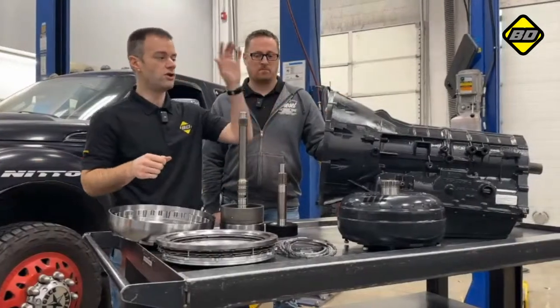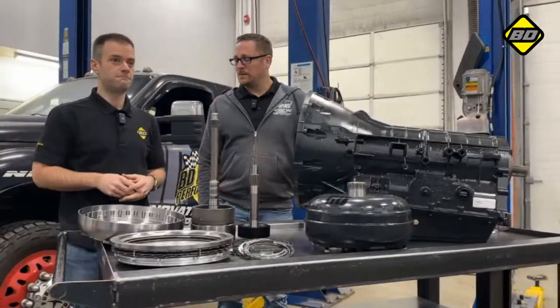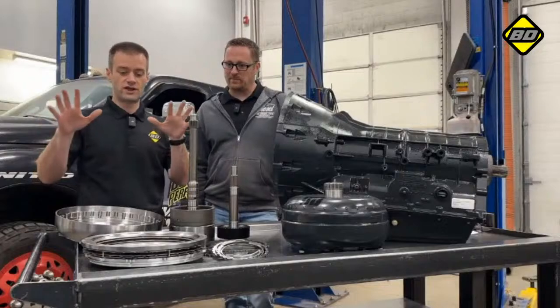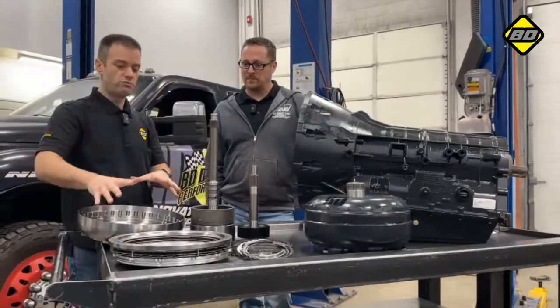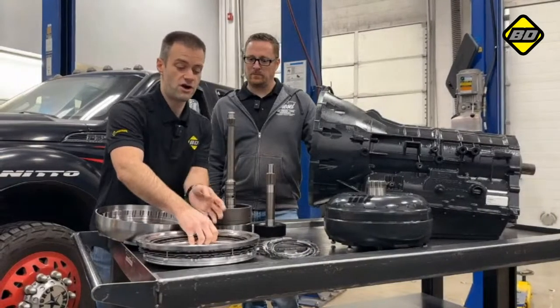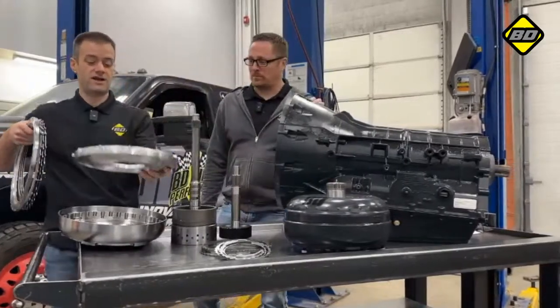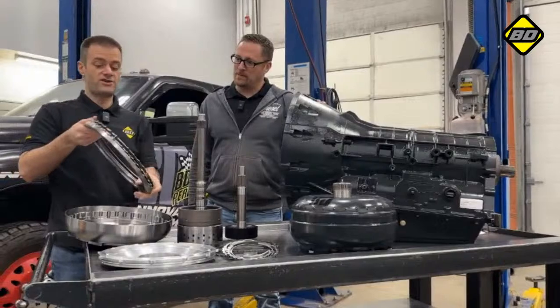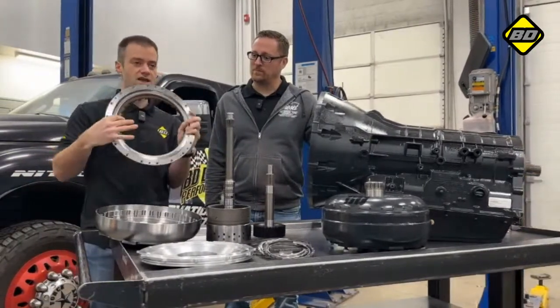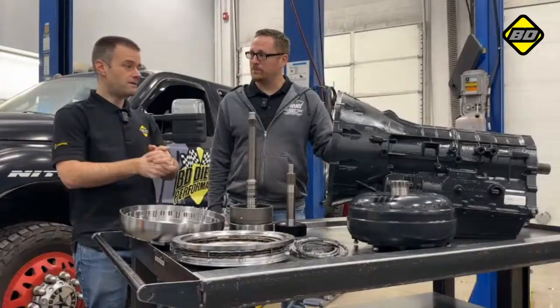Just like our TowMaster: increased clutch count, pressure controller, keeps-on pan — all that good stuff, but with the addition of stronger shafts. The other benefit to the TorqueMaster package is this really cool multi-disc torque converter — an all-new product offering from BD. It has super high torque capacity, a forged billet cover which allows us to run an all-new larger piston. This increases the apply area of the converter clutch, increasing clamping force, which is then applied to our all-new multi-disc pack with four surfaces and a super beefy reaction plate.